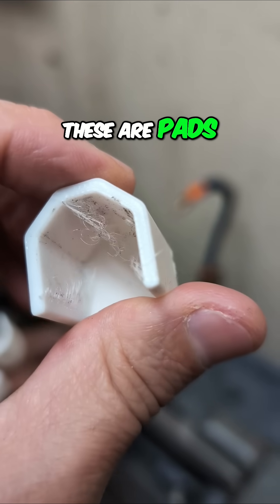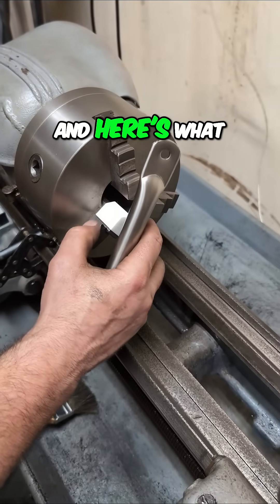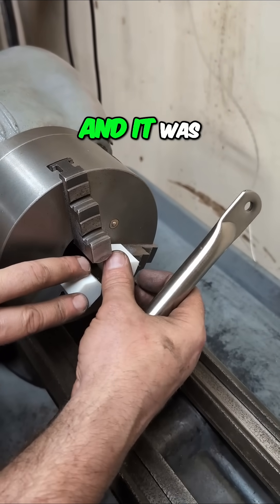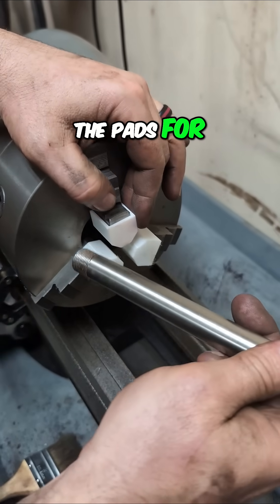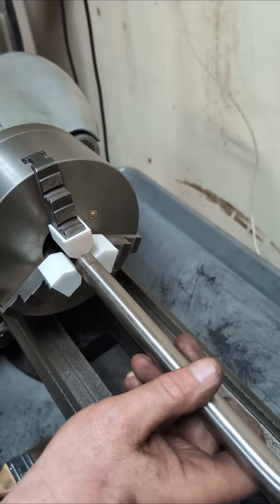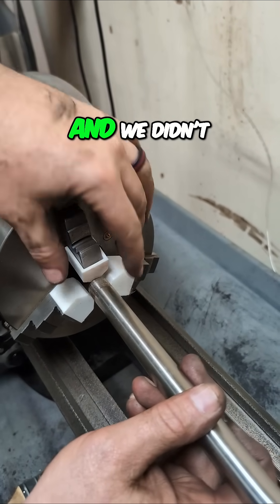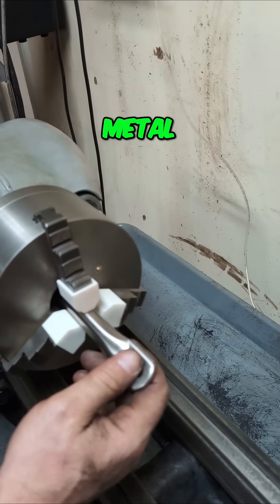These are pads for the jaws on a metal lathe, like you see right here. And here's what we do with them — slide them in place. It was really good timing because we actually needed the pads for this stainless steel support that goes on a truck, and we didn't want to mar up the steel with those metal jaws coming in.